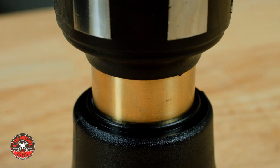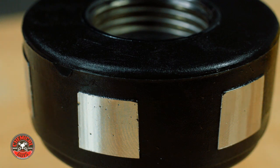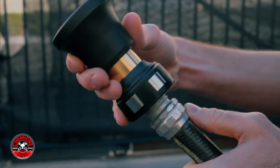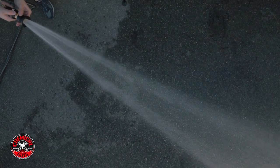This durable nozzle is made out of machined brass, durable rubber components, and solid steel reinforcing parts — it's going to last for years of dependable detailing use around any home or professional detailing environment. This nozzle attaches to any garden hose, and the infinitely adjustable setting on the front allows it to put out a gentle fan or a powerful detailing stream.